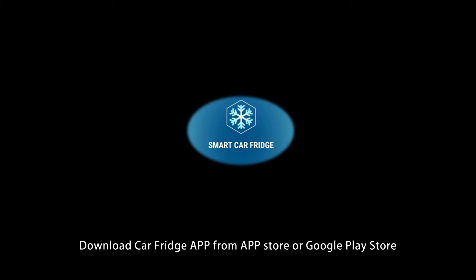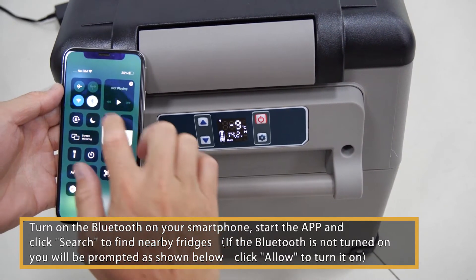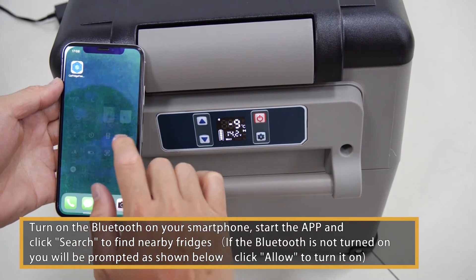Download the Alpico app from the App Store or Google Play Store. Turn on the Bluetooth on your smartphone. Start the app and click Search to find nearby fridges.